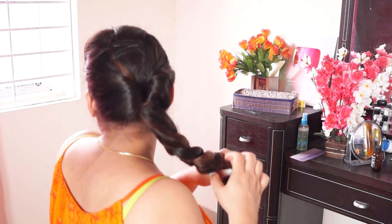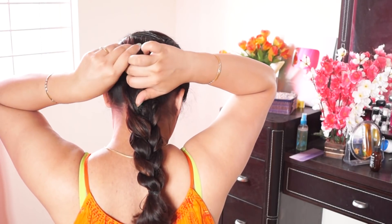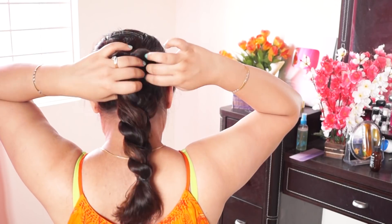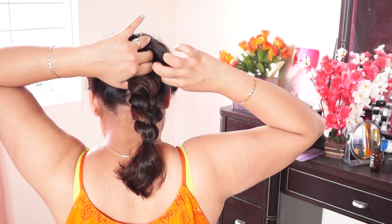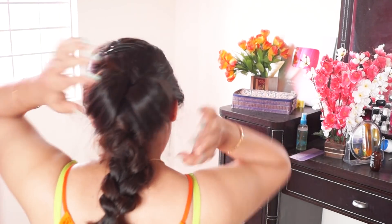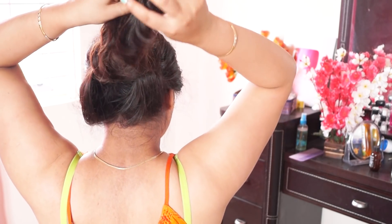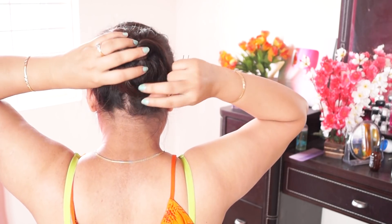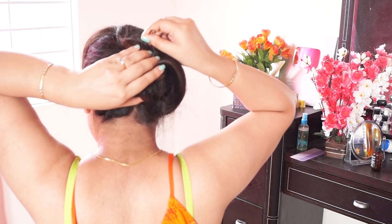Then braid your hair and loosen up the hairs on both sides. Then fold your hair on both sides, fold and make a bun and secure it in one place.